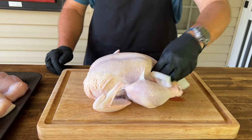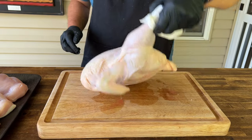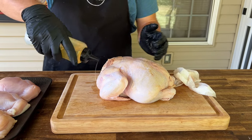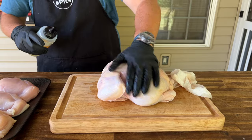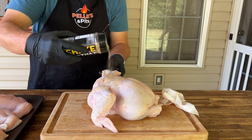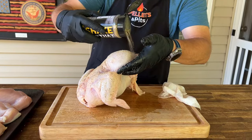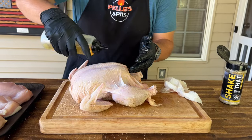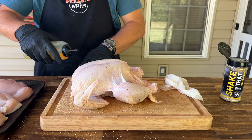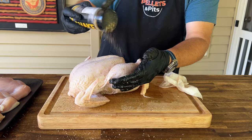We have about a six and a half pound bird. I'm just going to dry it out a little bit. Just take a little oil for a binder — I've been doing this lately. I think it just helps crisp up that skin. We'll use a little salt, pepper, garlic, and butter. Oil the top, get inside the armpits, and season all sides.